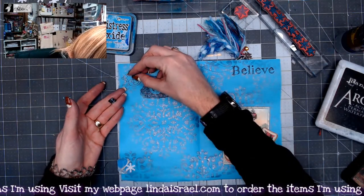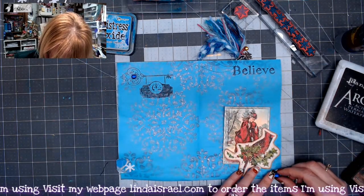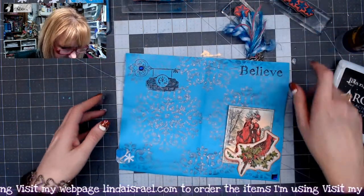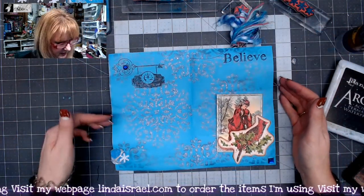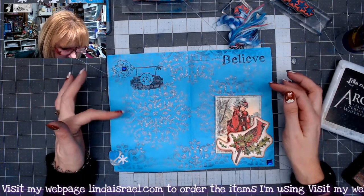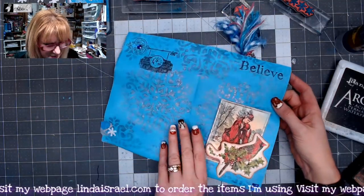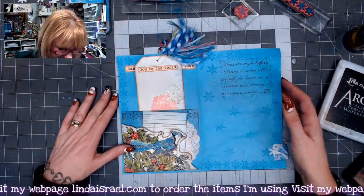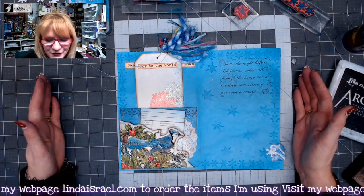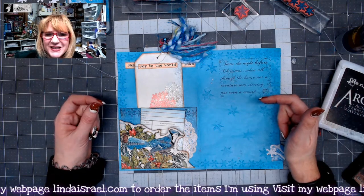Prior to the video I put a little bit of the Best Glue Ever on some little flat black rhinestones, so I'm going to place one right there and another one right here. There is my journal page — using old colored copy paper, rubber stamps, stencils, Tattered Angels, collage digital images, some rhinestones, and some sequin pieces. I think it turned out pretty cute!